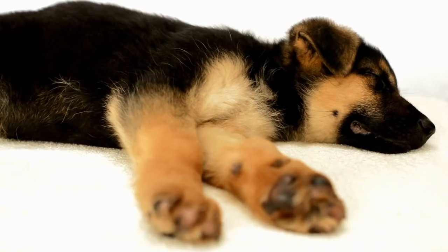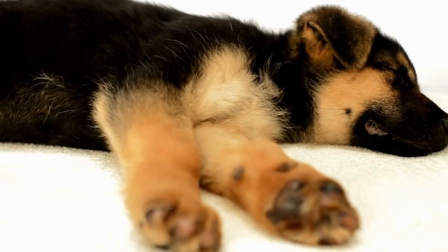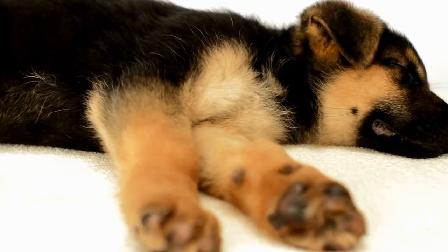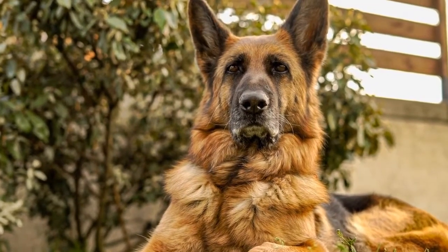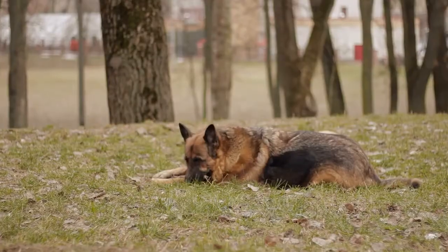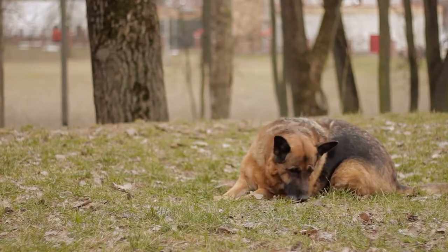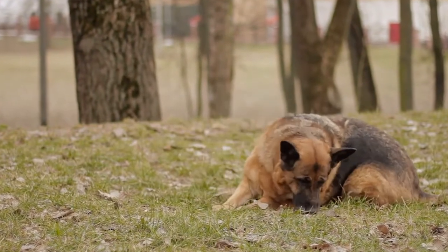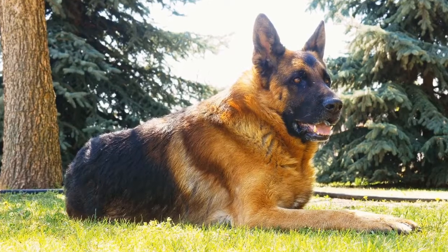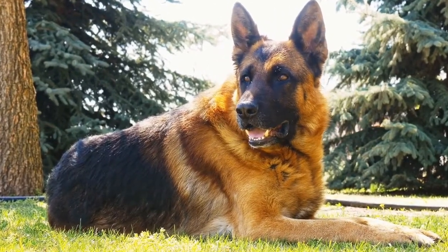In conclusion, training a German Shepherd to stop excessive barking requires patience, consistency, and positive reinforcement. Understanding the root cause of the barking and tailoring your approach accordingly is crucial. With proper training techniques, socialization, and mental stimulation, your German Shepherd can learn to communicate more effectively without resorting to excessive barking. Remember, a well-trained German Shepherd is not only a joy to have, but also a responsibility.